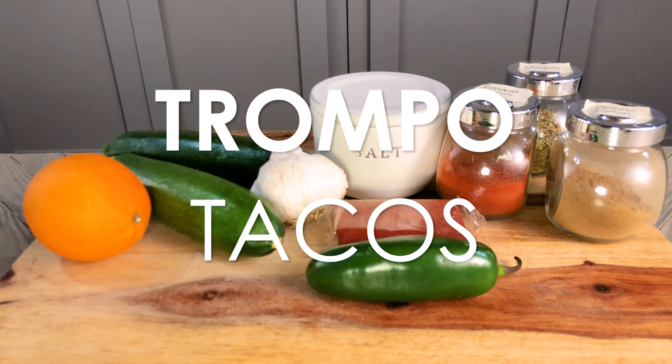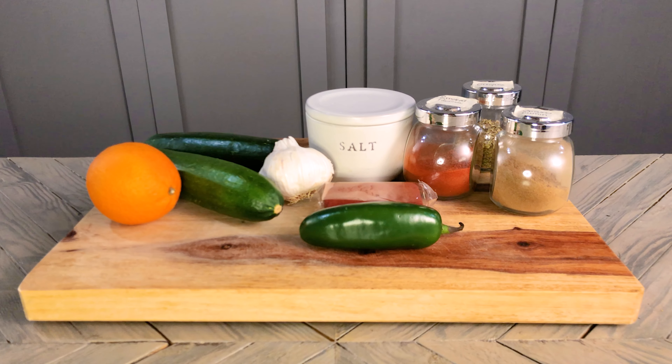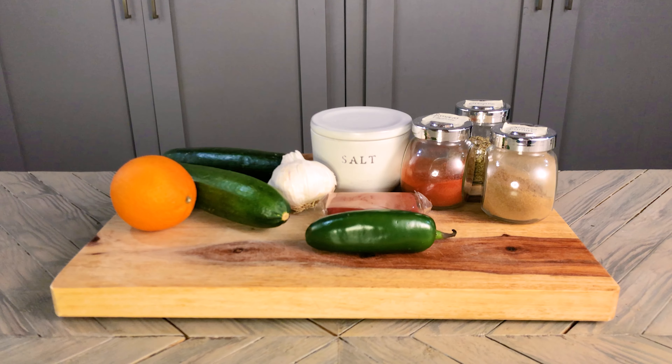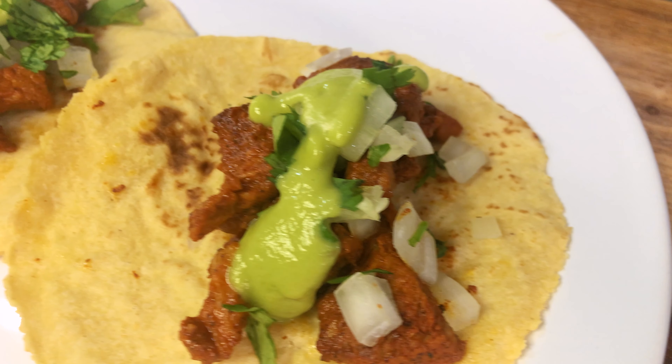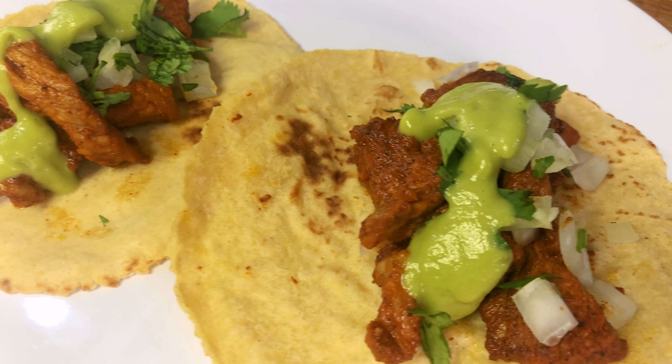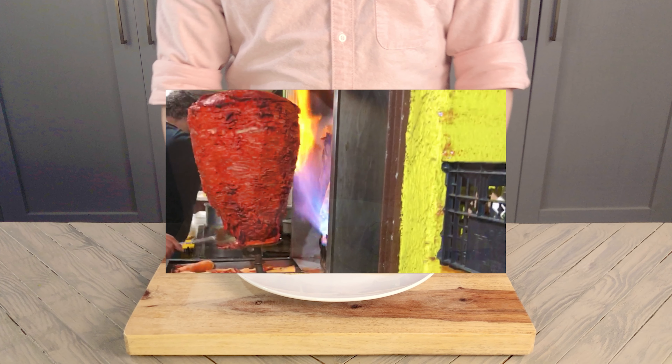Today I'm making Trompo Tacos. Trompo is a vertical spinning spit of pork meat. The pork is sliced thin, covered in a red adobo sauce, and layered on a long, thin, spinning metal rod to cook. Since I don't have a vertical rotating grill, I'm going to be cooking my meat in a pan today.